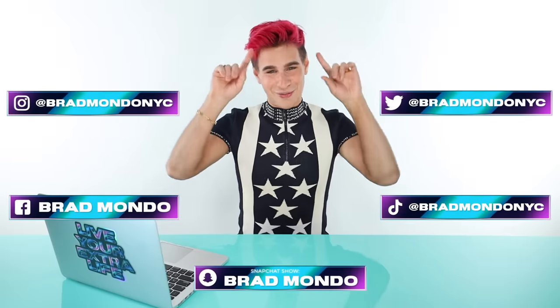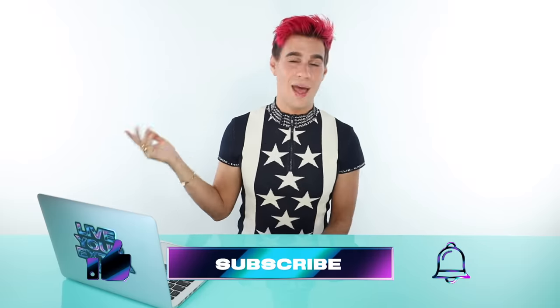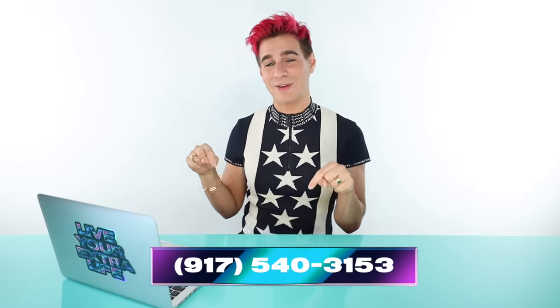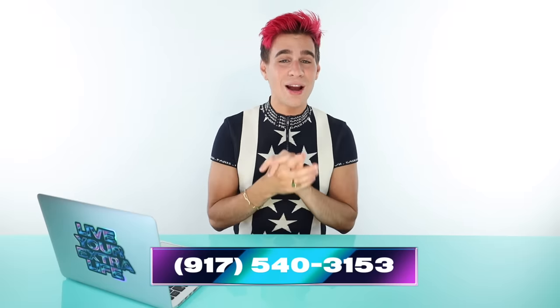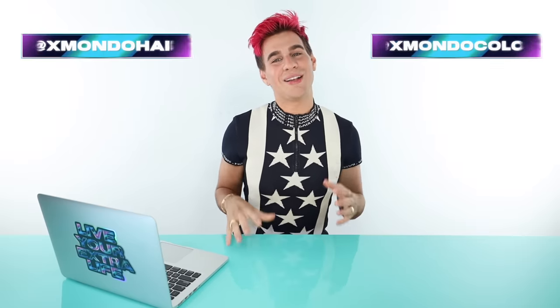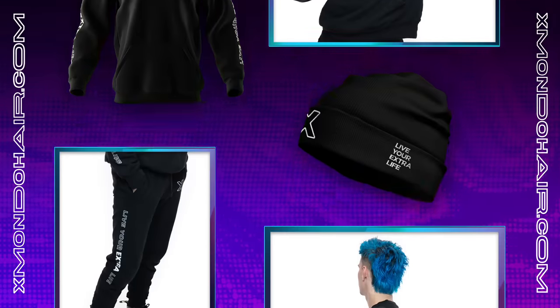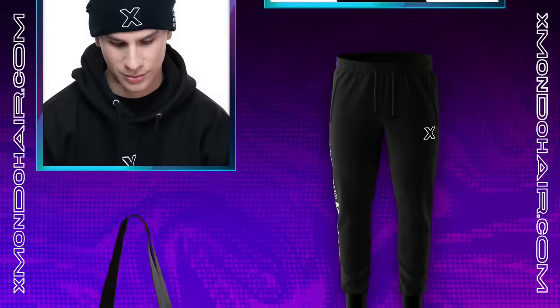Make sure you guys follow me everywhere else. Click the subscribe button right down below if you aren't already, and click the like button and the bell icon to be notified every time I post. You can text me at my number and I'll be texting some of you back. If you'd like to check out my hair care line and my color line, you can do so at xmondohair.com. Check out our Instagrams for inspiration at xmondohair and xmondocolor. You can also shop my merch at xmondohair.com or with the link below.